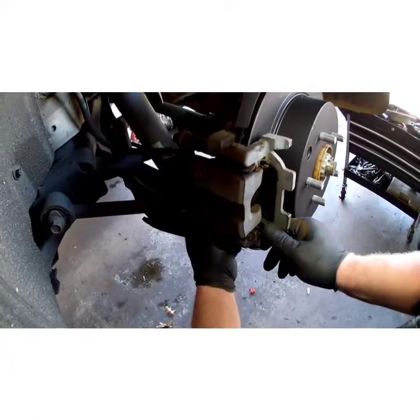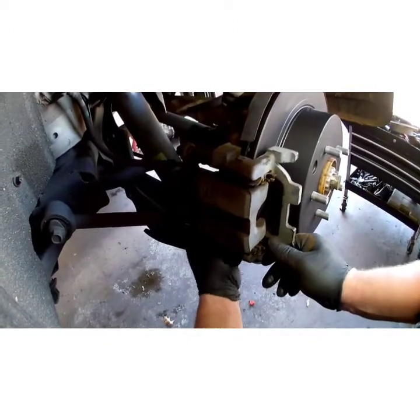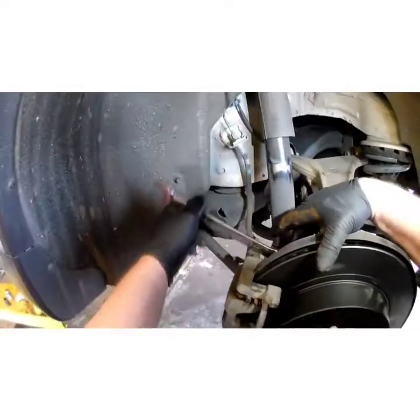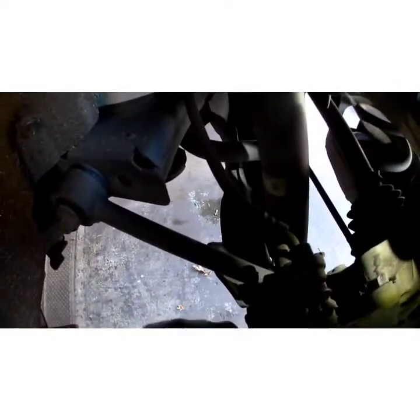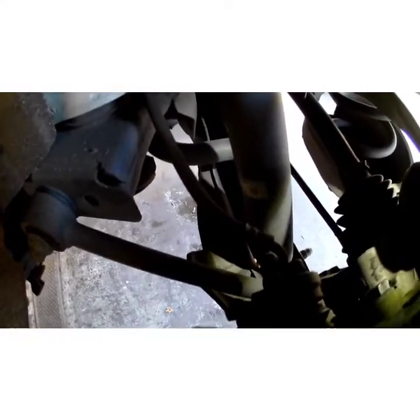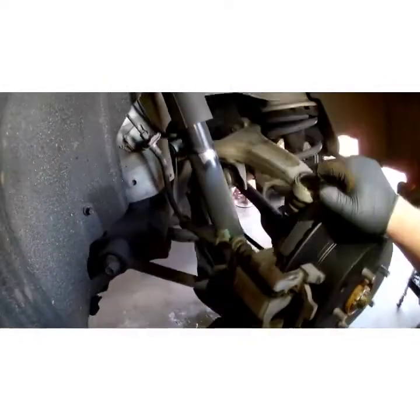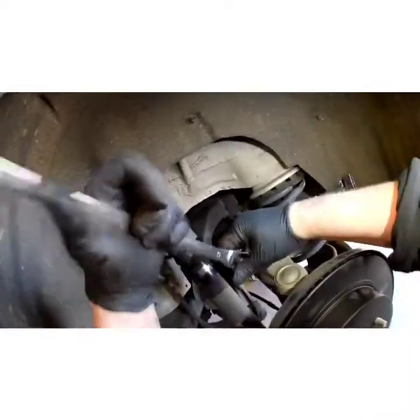Now we're going to hang the caliper back up. I'm going to run the bolts down as much as I can with my fingers. I'm missing a clip or something right there — I didn't do that. Maybe I'll be nice and fix it for him after this video. Wrong way, dork. Do a nice little final oomph on it — a little oomph action.